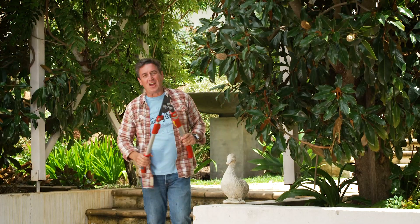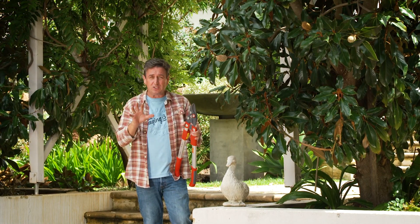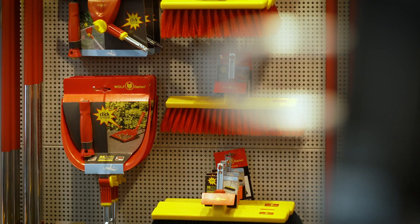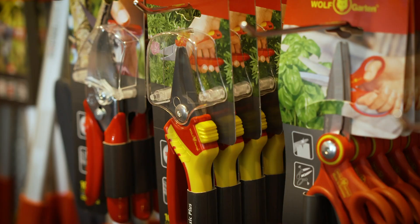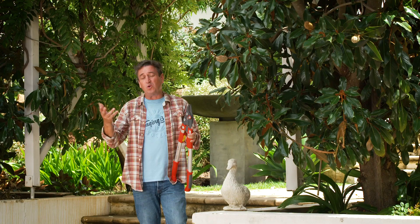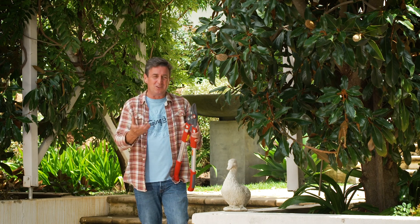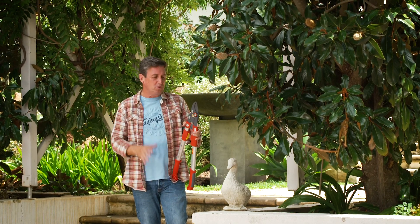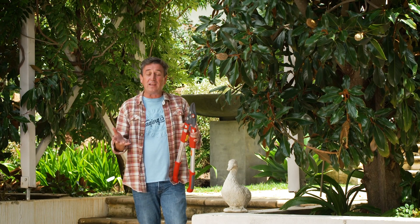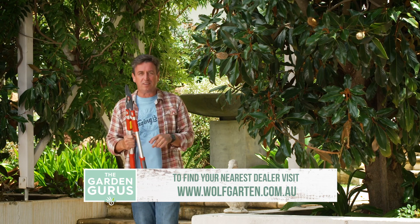If you're impressed with this range and would like to check them out, you can go down to your local specialist tool dealer — that's where you'll find this range. They'll show you how to use the tools and give you a demonstration in store so you'll learn about all the features. There's also the option to order them online and have them delivered, and you can find your local dealer that way too. Apart from the German precision engineering, the really big difference is that they carry a 10-year warranty. That's about the best deal you're ever going to get — check them out if you want tools that will last.